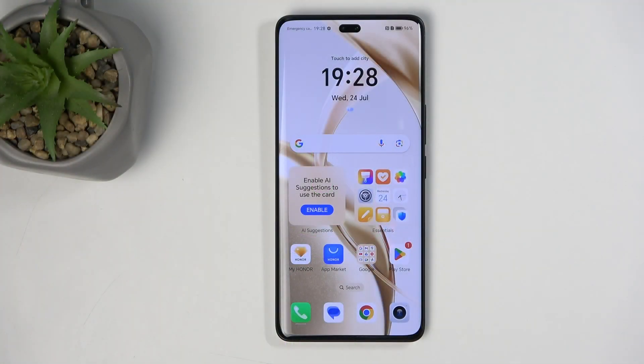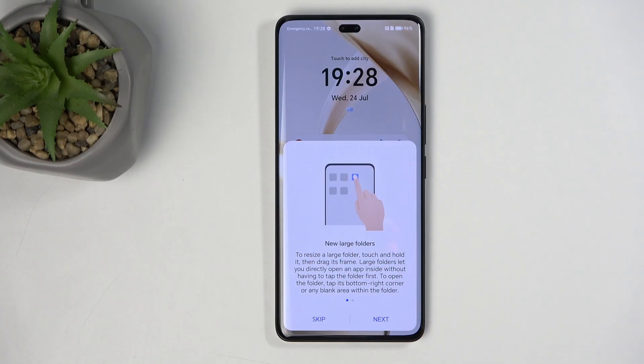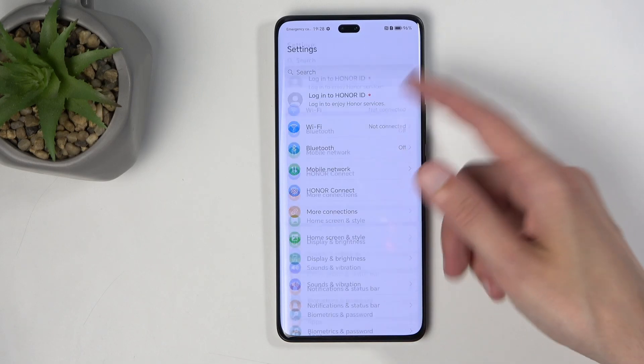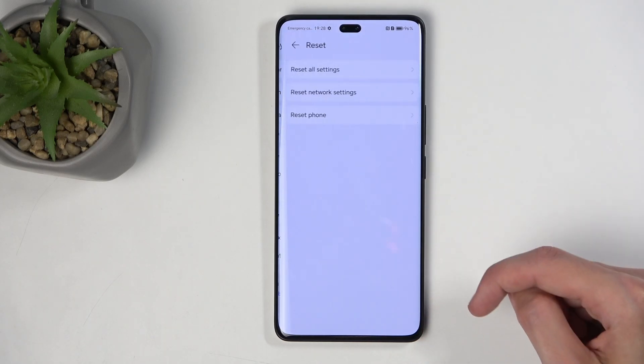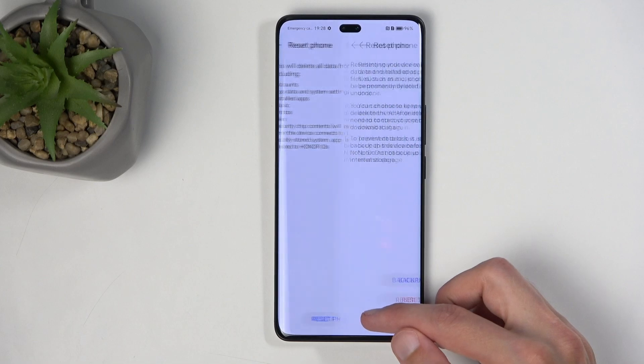To get started, you'll want to open up your settings application that looks like this. And in here, scroll all the way down to System and Update, then Reset, then Reset Phone, and then you get to select Reset Phone here.